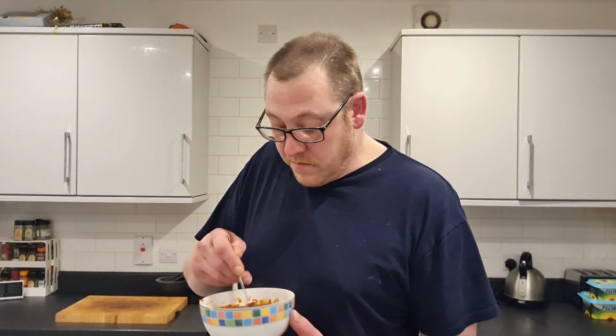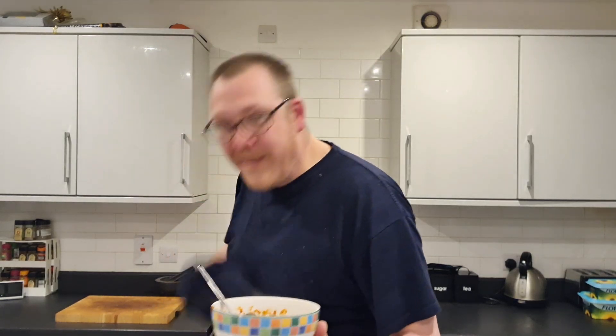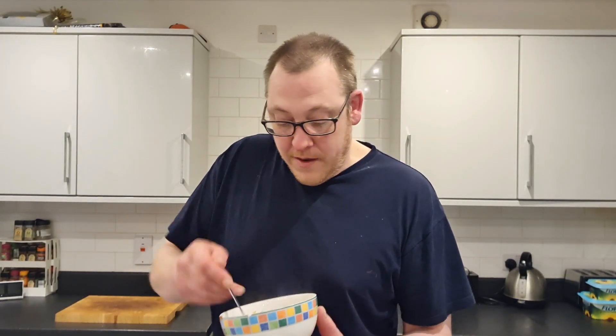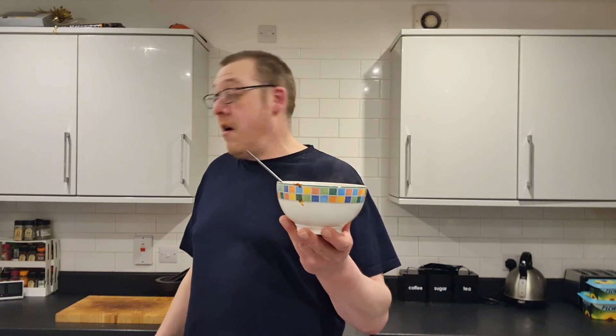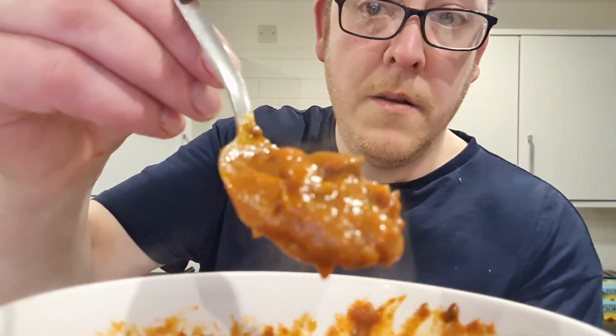I've got a bowl full for £1.80. And it's going everywhere. Honest to God, I've just wiped my nose. But you know what, mate — if you were on your own, a bowl of that and a plate of chips, you've got a tea, haven't you? It's got you £2.50. You're not going to get that from the chippy, are you? There it is — let's see if we can get a close-up look at that.